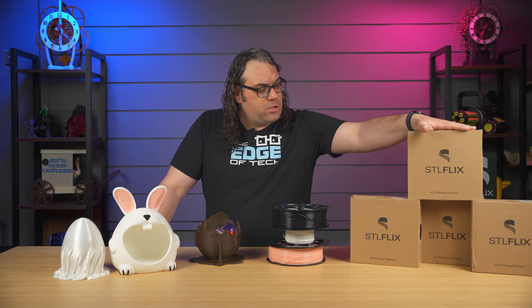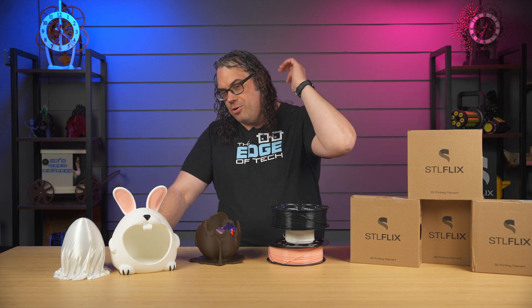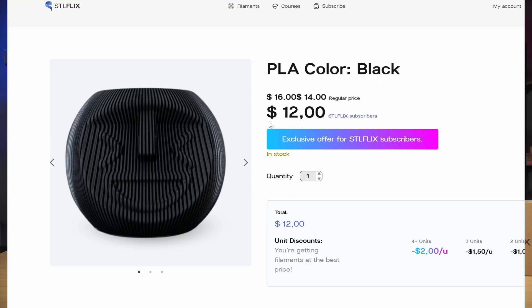For the price of two rolls of filament, you can get a month of models, print anything you want, download and print them and show them off to your friends, and just see if you even like the site. I think it's a great way to get started and check it out. Also, if you're a member of STL Flix, you get discounted filament, which is another awesome thing — so just for being a member, you get discounts on the filament that they offer. Something cool to check out.